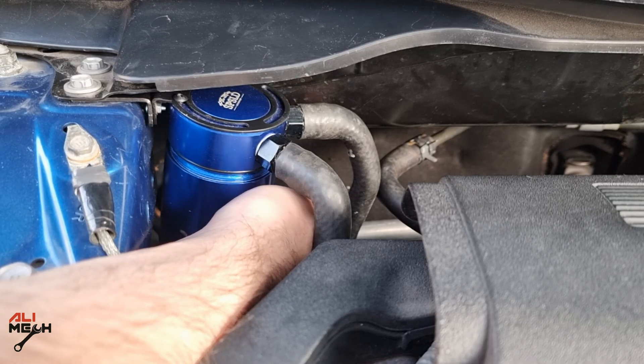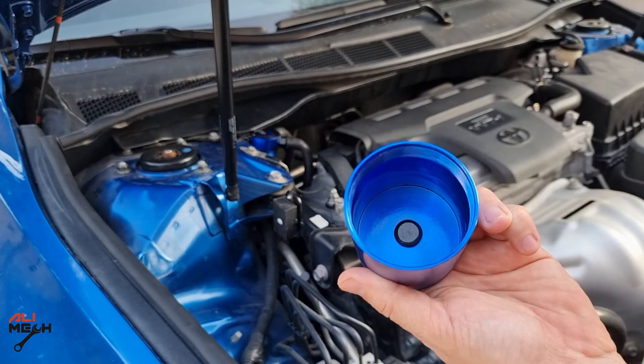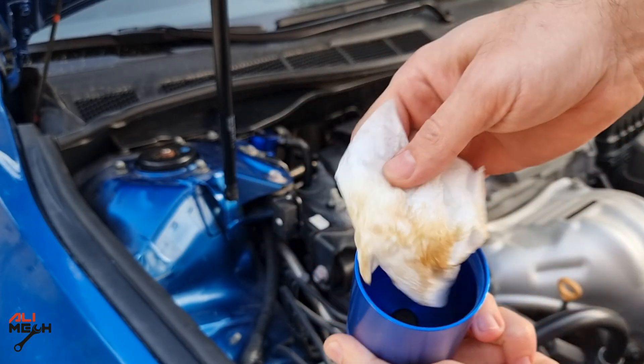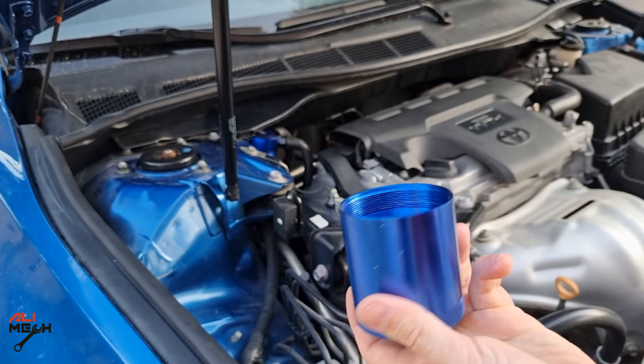All right, let's check the cup. I don't see oil accumulating, but let's wipe the cup with a clean paper towel. It's not that much oil, but if we are constantly sending that much oil into the combustion chamber, we will have carbon build-up on the piston and intake valves.